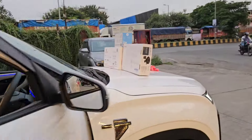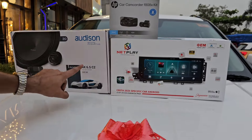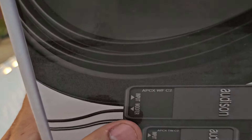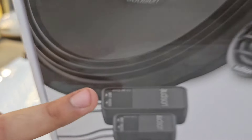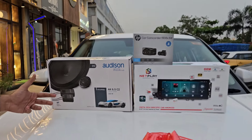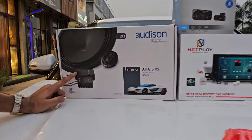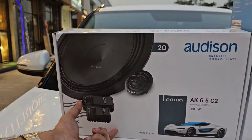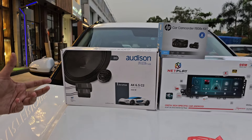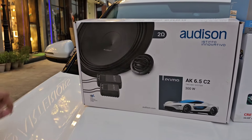Excellent Clarity के साथ जबरदस्त Audio Experience है, क्योंकि Audison Company के जो Speakers हमने लगाए हैं दरवाज़ों में — the AK 6.5C2 — एक Component है जो पूरा का पूरा Woofer का Effect हमको दे रहा है दरवाज़ों में, दो Crossover की वजह से। JBL लगाइए, Moral लगाइए, Sony लगाइए, Pioneer लगाइए, Infinity लगाइए — कोई भी Company ये Feature नहीं देती। Audison की खास बात है — दो Crossover के साथ आते हैं।